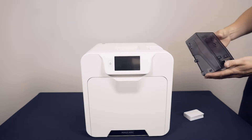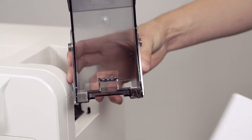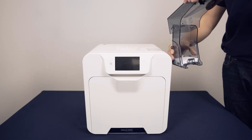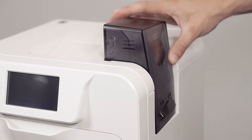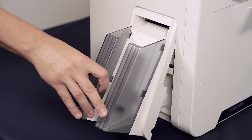Now flip the lid on the input hopper and place your cards inside. You can then slot the hopper back into place at the top side of your Ultima printer. The output stacker slots into place like this.